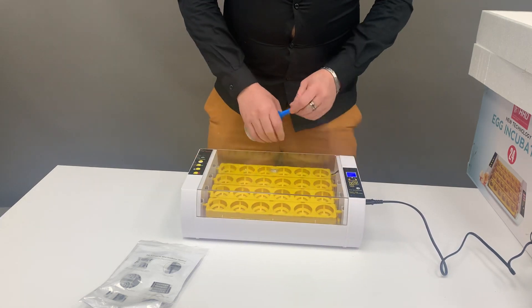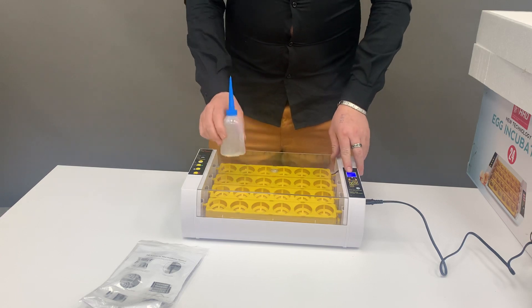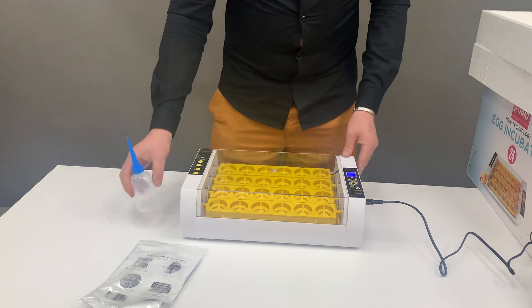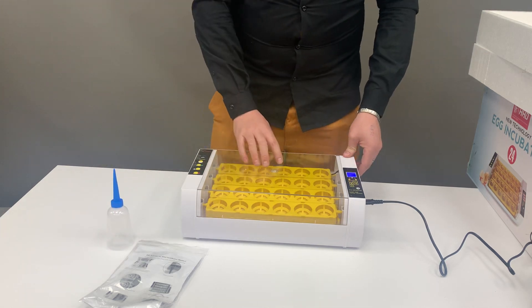When it beeps and makes a beeping sound, it's indicating that the water is too low. Add only 10 to 15ml of water into this hole, and then give it half an hour or so before you add any more water.